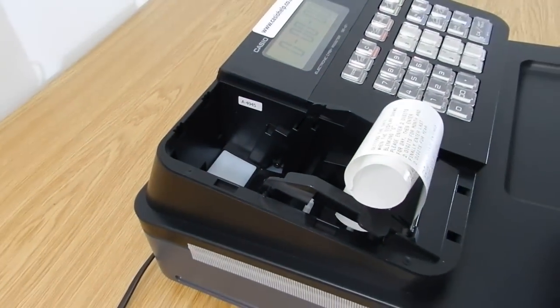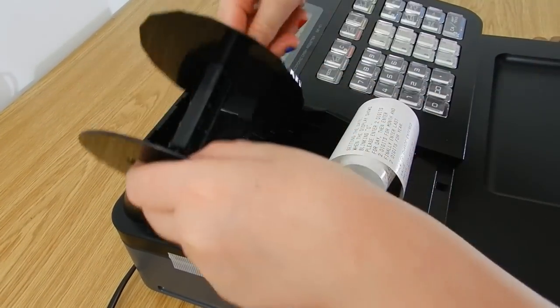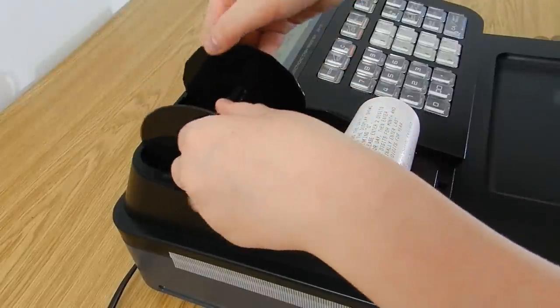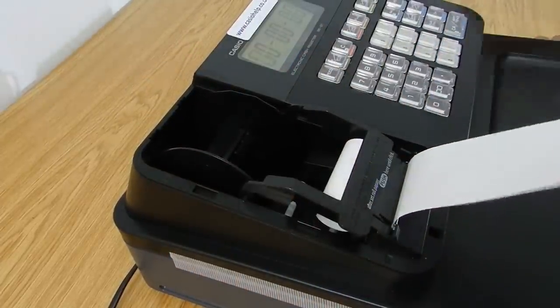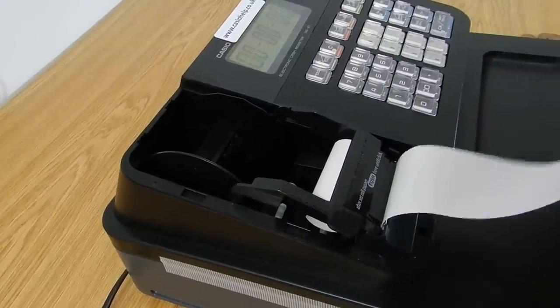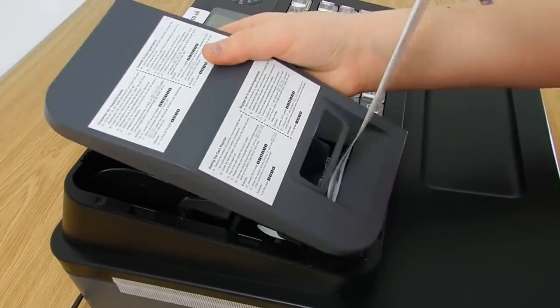Make sure you put the cap on in the right way — the big circle bit makes sure it's on the right side. When you put the box back on, you need to make sure the receipt goes through the small little hole.